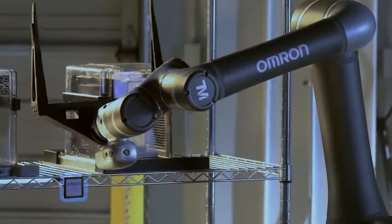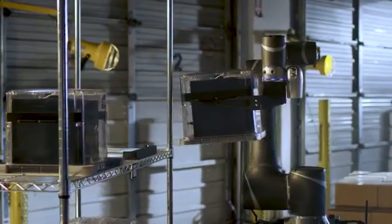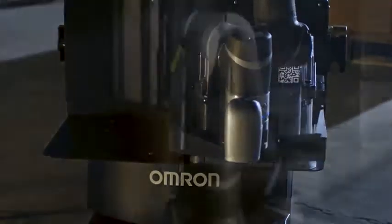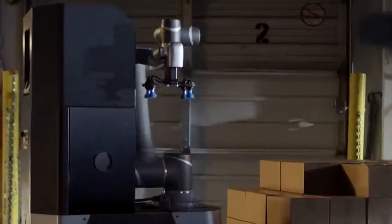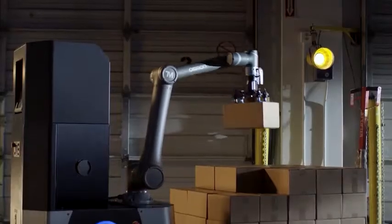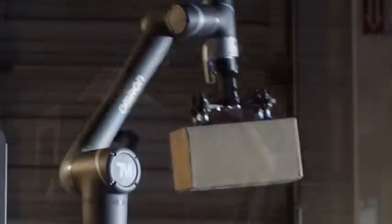For pick and place operations, the Mobile Manipulator adds better traceability for high-value and delicate goods. For packing, the Mobile Manipulator can be used for palletizing applications, saving time in material transport and sparing people the tasks of heavy, repetitive lifting.